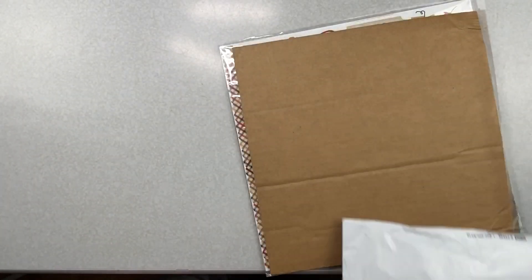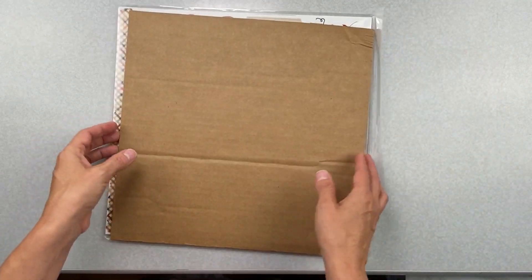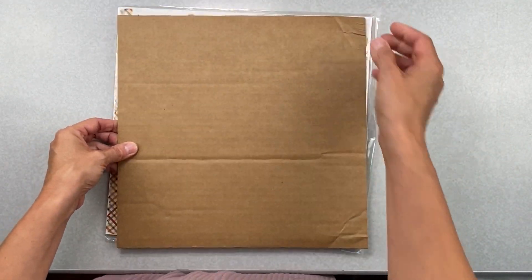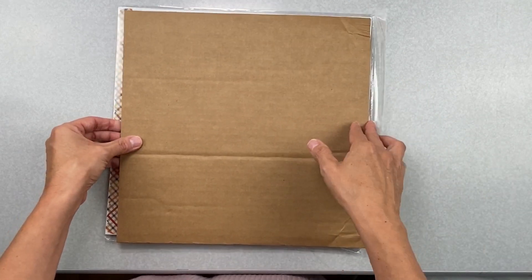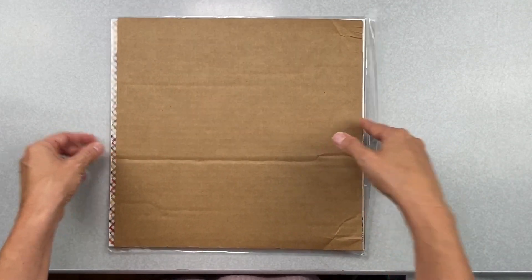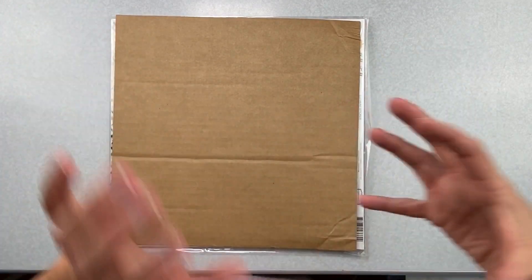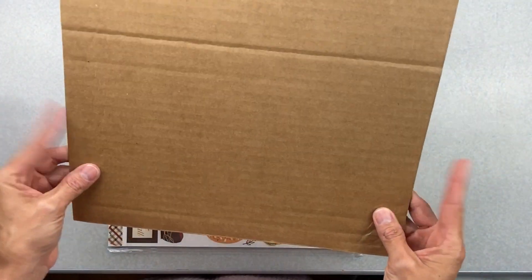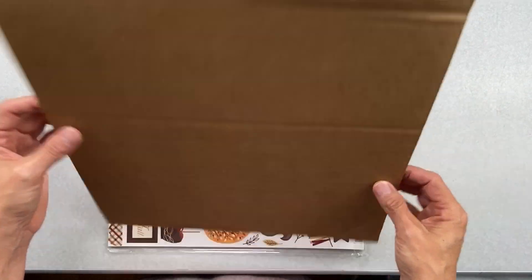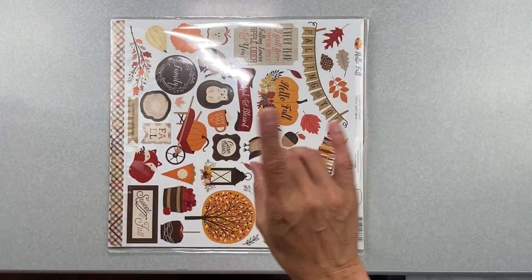This is my ScrapbookingStore.com design team kit — the main kit and the upgrades. They send it to me in exchange for me designing with it, so this will be for October 2020. I always use these cool little organizers because they help me separate out different collections, so don't get rid of those.